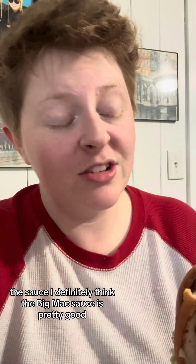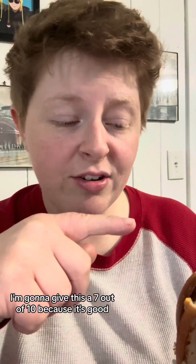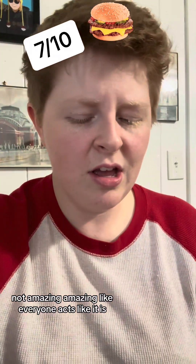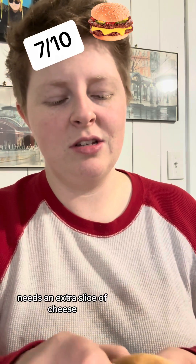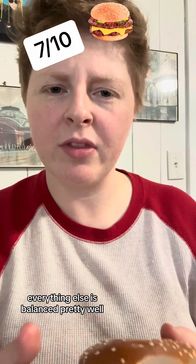The sauce — I definitely think the Big Mac sauce is pretty good. I'm going to give this a 7 out of 10 because it's good. Not amazing, amazing like everyone acts like it is, but it's not bad. The third bun is probably a little bit too much. Needs an extra slice of cheese. But other than that, everything else is balanced pretty well. That's what I thought.